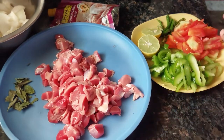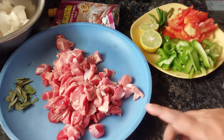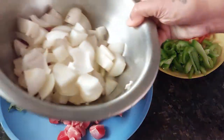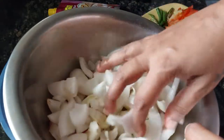For that we need around half kg of chicken gizzard, which I have cut into small pieces, and some curry leaves. I have taken 4 white onions.